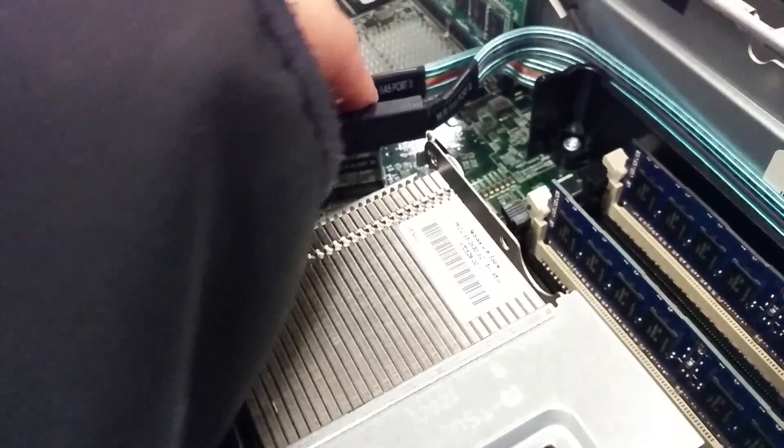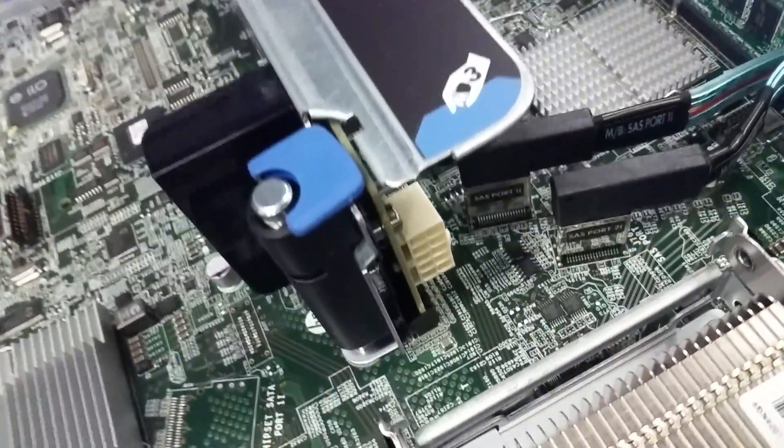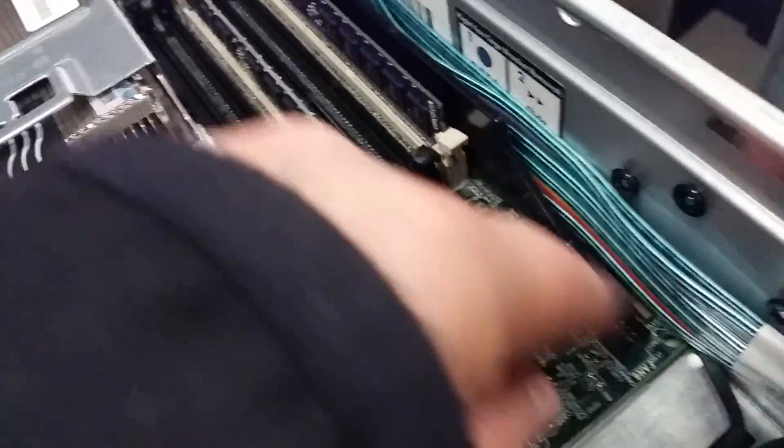If you want, you can also just unplug — these are just the SATA plugs. Just make sure you keep track of which port is which; they are labeled. You've got port 1 there and port 2 here. So you can just pull them off to get them out, just so you can get at the cable.